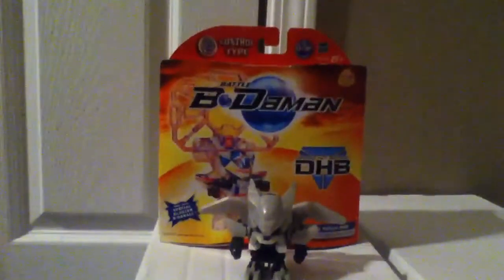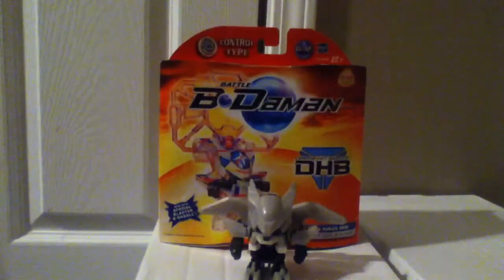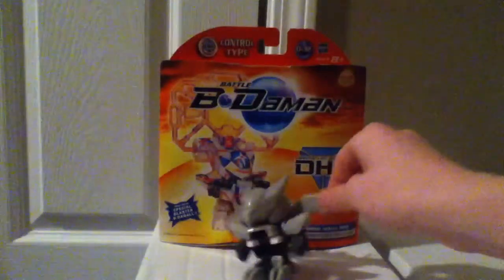Hey guys, welcome back, and today I have a Battle Beatamon Winged Ninja DHB Armor review.